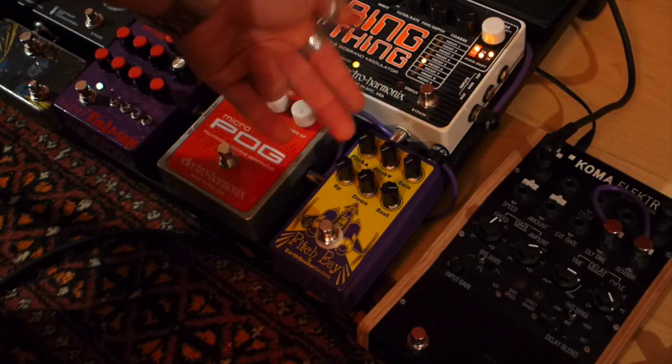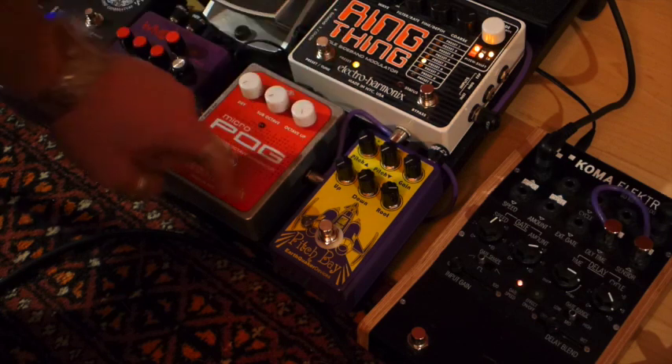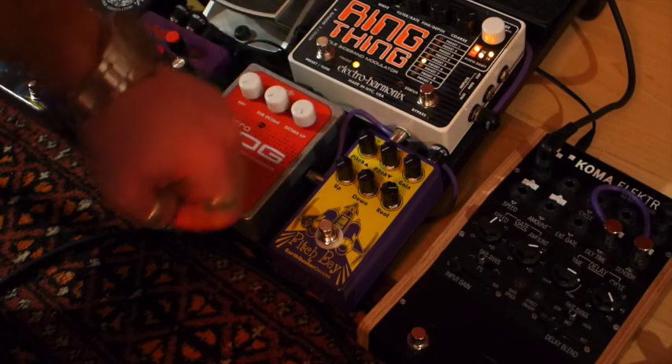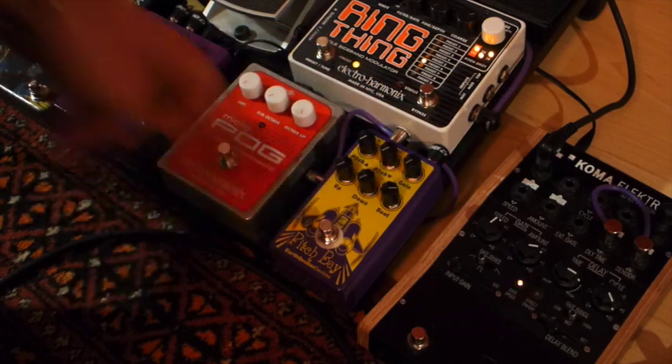So when I saw this pedal I was like, wow, that will be the next step to also upgrade the Micropog. But now let's go to the demo itself.